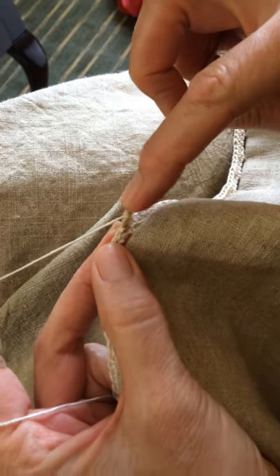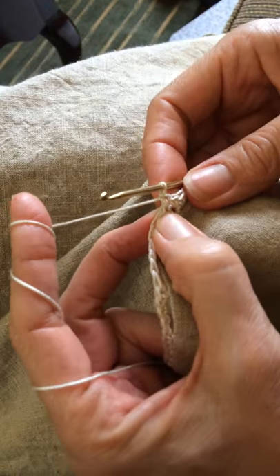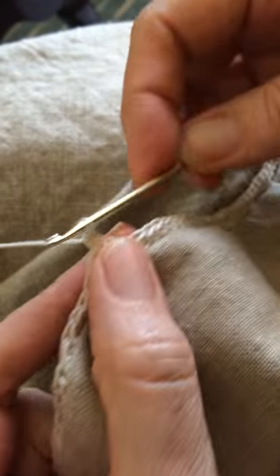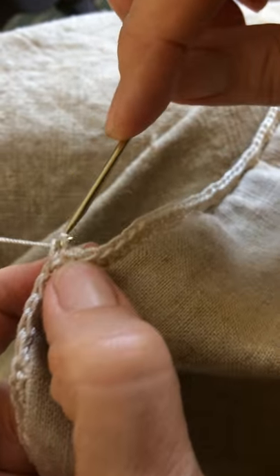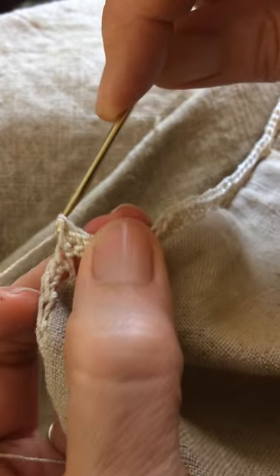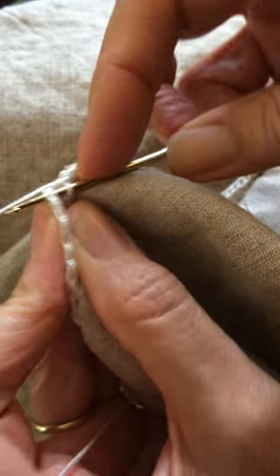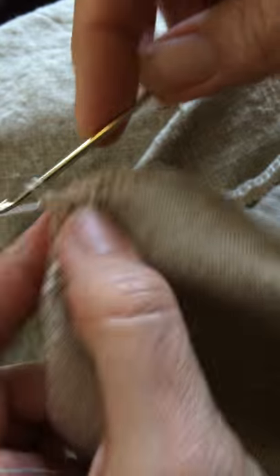I'm just doing single crochets and you pick up underneath the little V's. See here's a little V right here — pick up underneath it, pull it through, then grab the yarn and pull it through again. So underneath a little V, pull it through, grab the yarn and pull through both. Underneath the little V, grab your yarn, pull it through, grab your yarn again and pull it through.